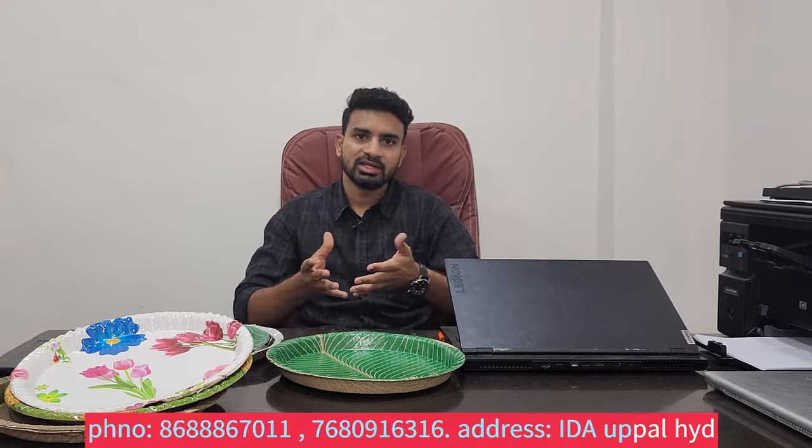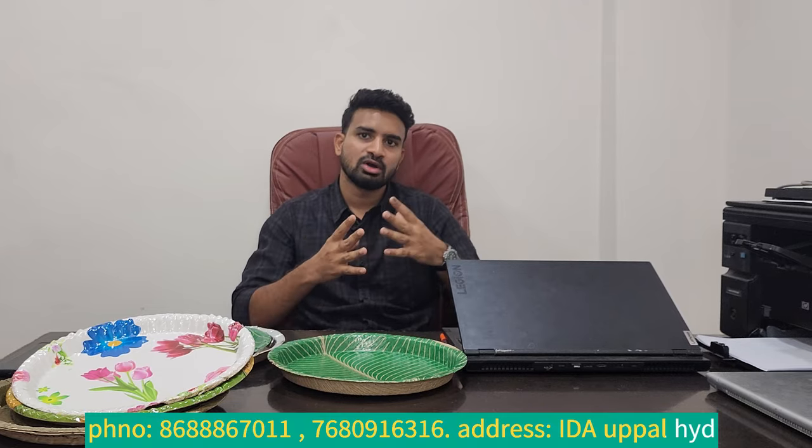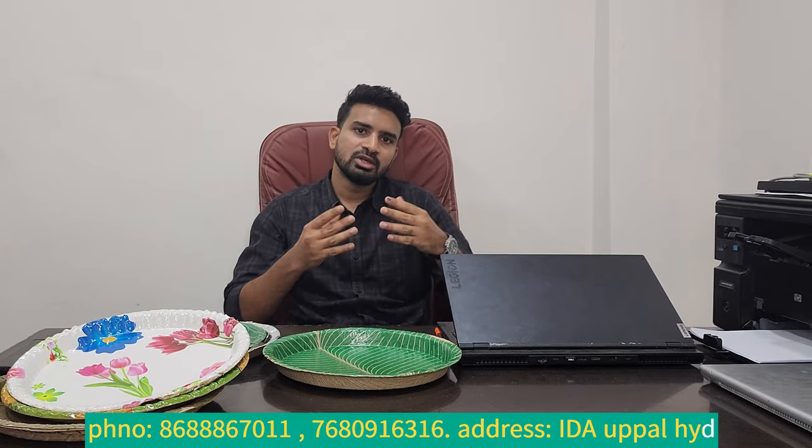If you want to subscribe to the channel, you can follow me on the channel. If you have a call, you have a details call. If you have a text on WhatsApp, you have a callback with details. If you need different models, you can visit our office. This is our office in Hyderabad. There are also branches available.